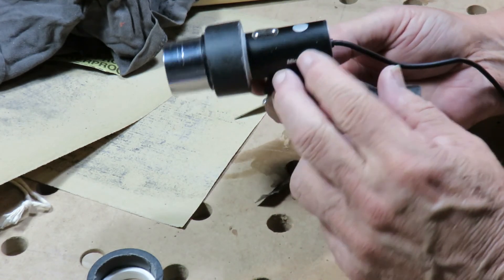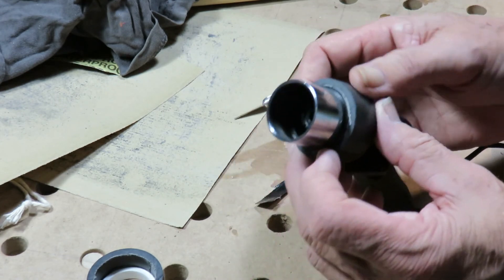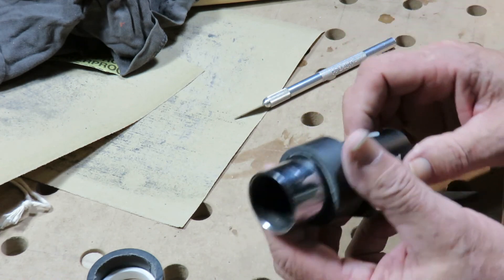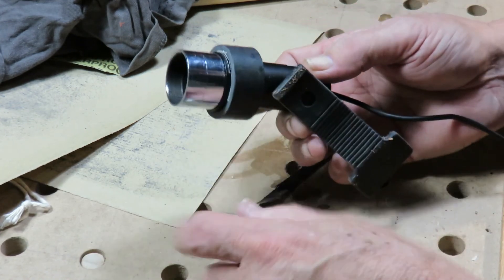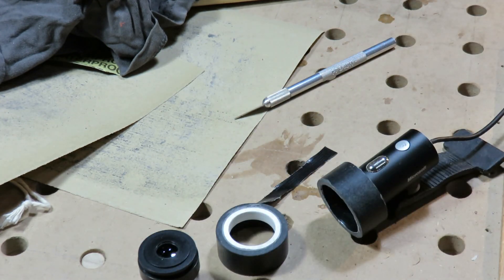There we have it. I guess you could put a coat of everything on this — it'll look squeaky, shiny, brand new kind of thing. Twins. Thanks for watching.